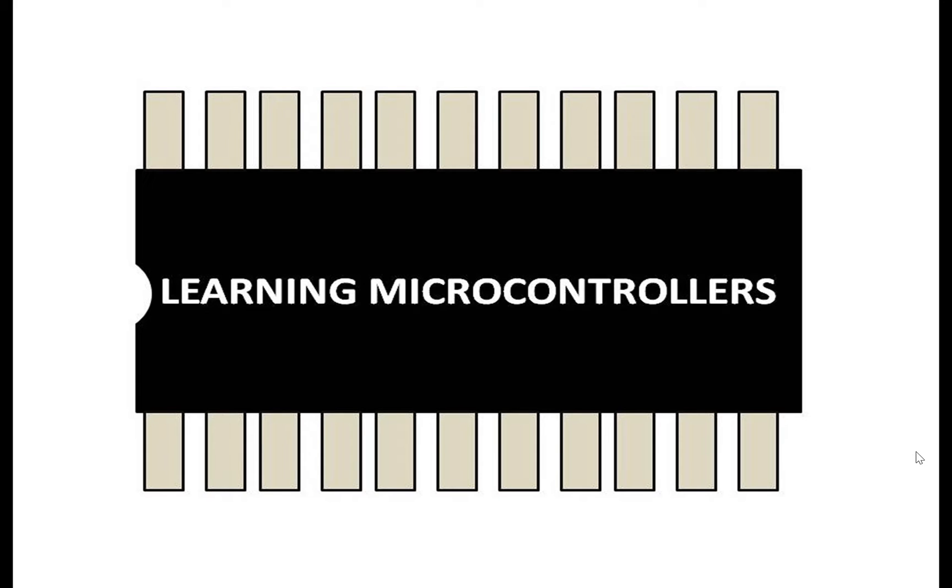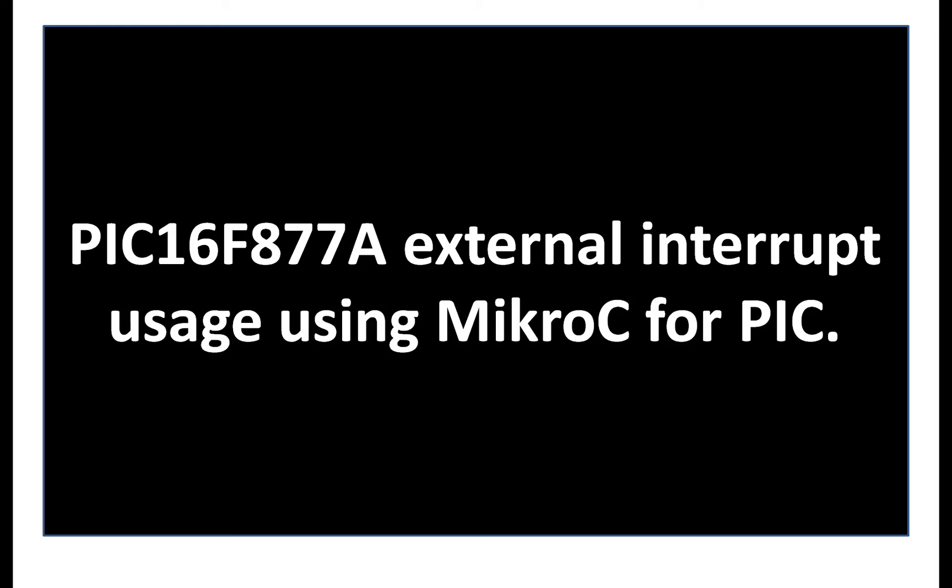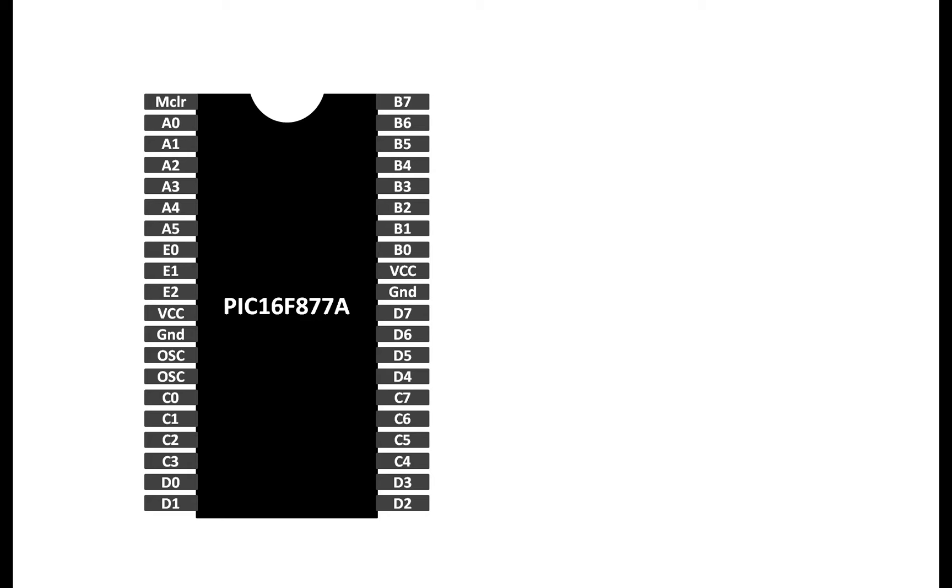Hello guys, welcome to Learning Microcontrollers. In this video I'm going to show you how you can use the external interrupt of a PIC16F877A microcontroller. This microcontroller has only one external interrupt pin, that is pin number B0 — pin number 33, or Port B pin number 0.